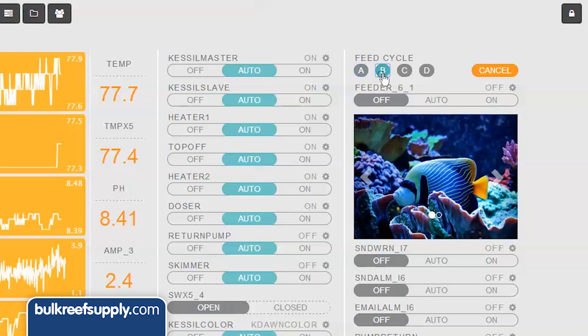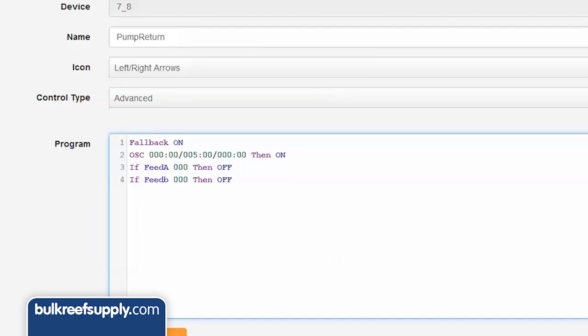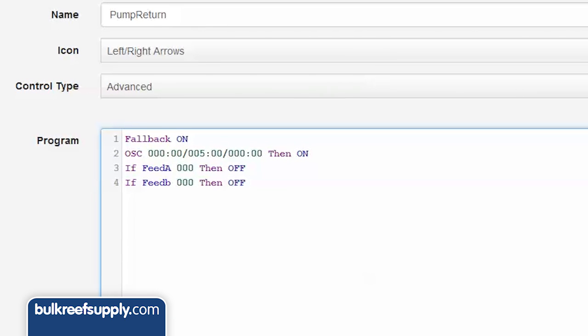There are four feed modes — A, B, C, and D — and you might want to use different modes for different types of food. For instance, if you have top-feeding fish and are feeding floating pellets, you might also want to turn off your powerheads. You could do this with feed mode B by adding if feed B 000 then off to the powerheads in the advanced code. Note that on the skimmer and return pump you would then have two feed mode lines — one for feed mode A and one for B.